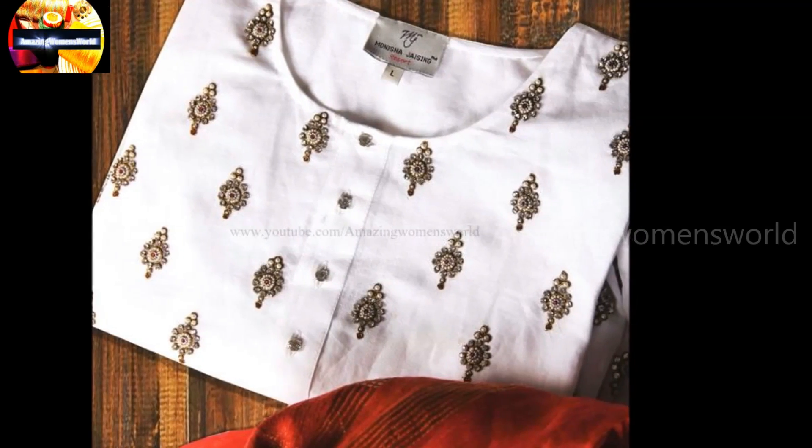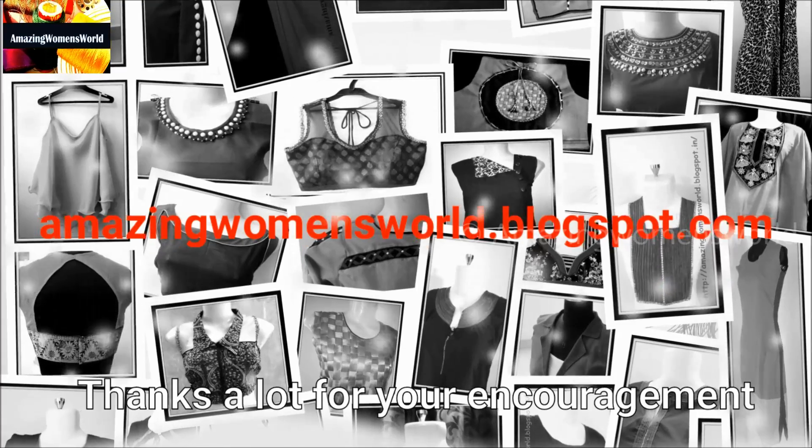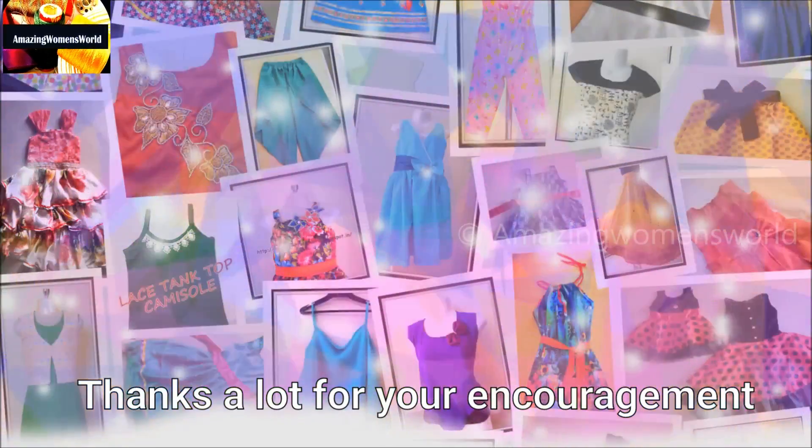If you are looking for a simple, elegant and awesome look, then you must try this type of pattern on any type of garment. Hope sharing this idea of making this beautiful designer pattern with the normal stitching needle is useful to you all.